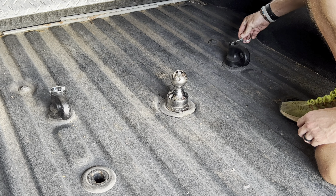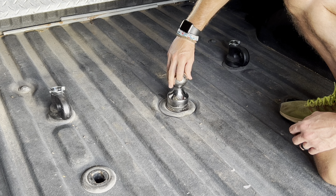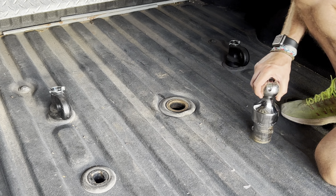You'll put the pin in, and these are for your safety chains. When you're done, just pull that lever and pull your ball out, and you're done. Thanks for watching.